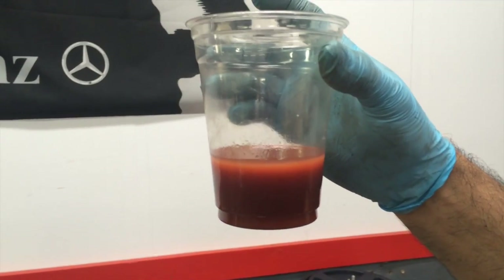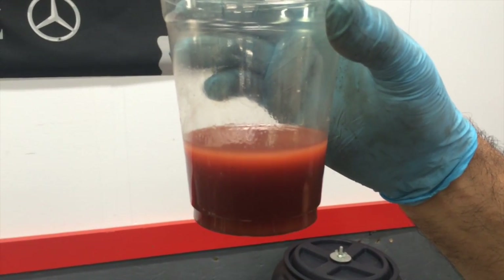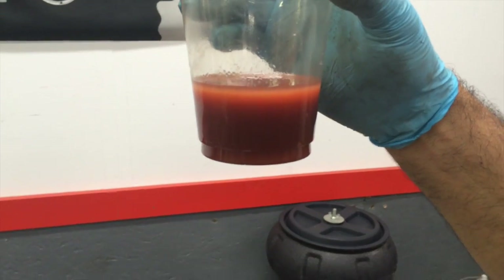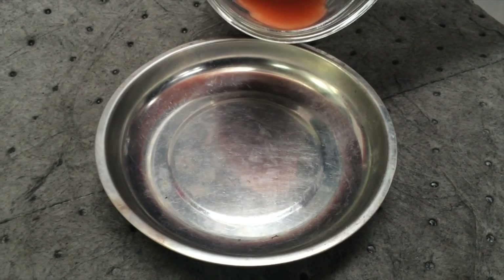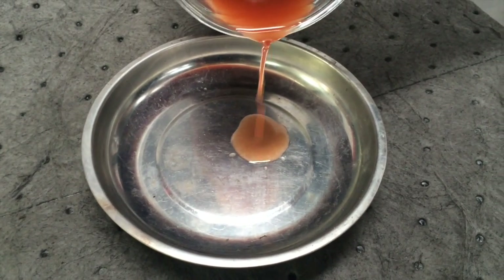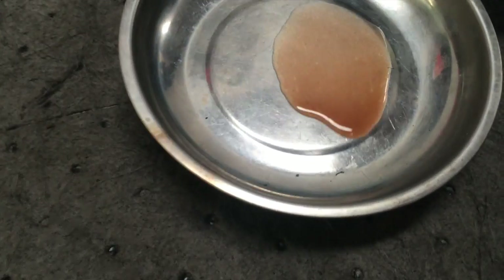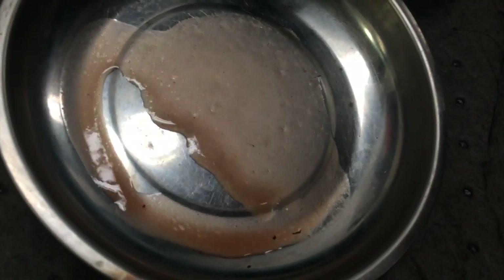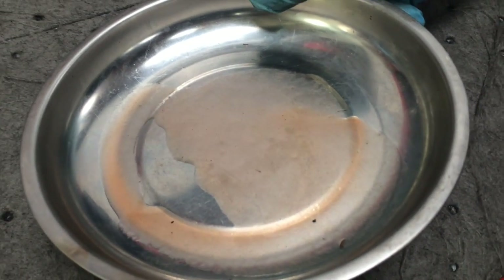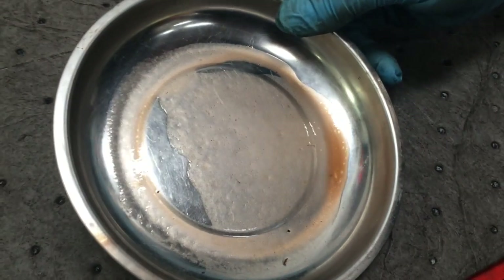Here you can see some of the brake cleaner starting to separate from the transmission fluid. This is what came out in the return line. Let's pour a little bit out and see how it looks in a flat pan. I don't know if it's real rusty, but it has definitely got some varnish in there. So we're cleaning that pump out. There's a couple specks of dirt there too, so we're going to have to be a little careful.